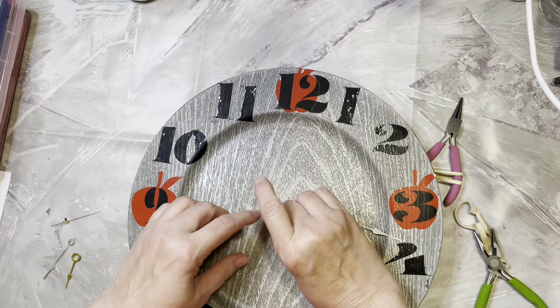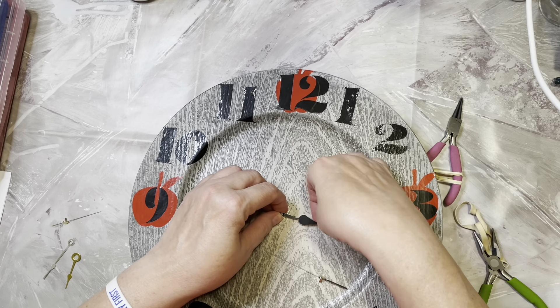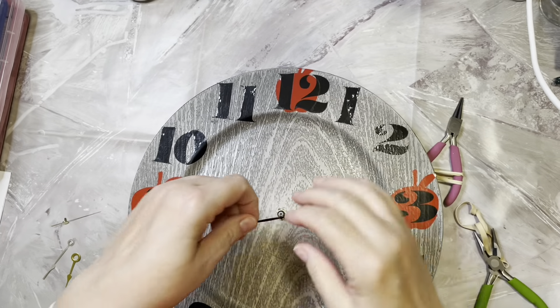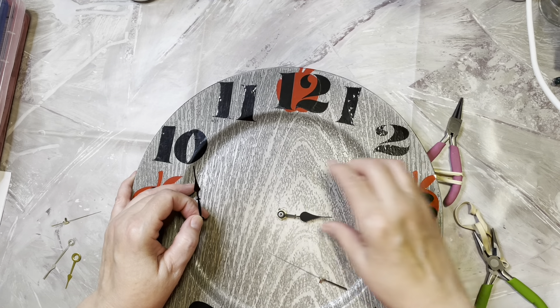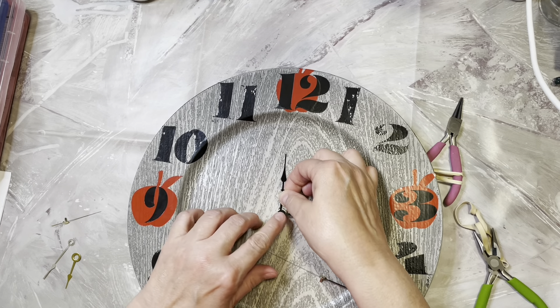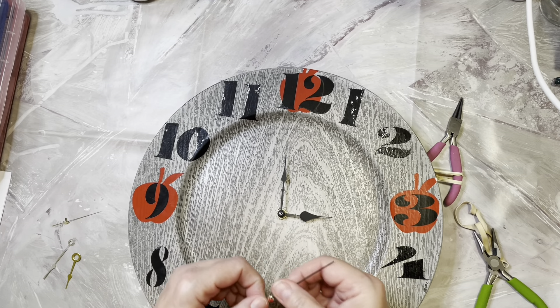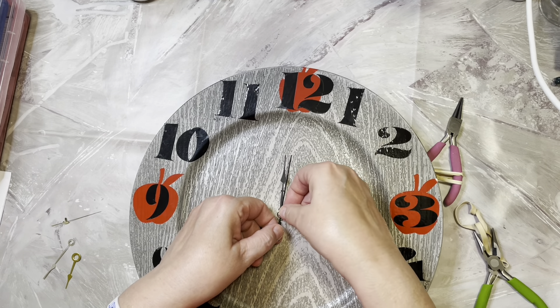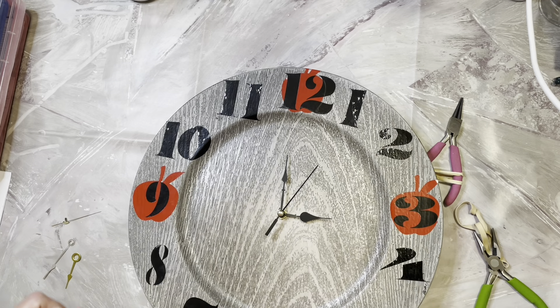Hopefully these work. Seems to be working — these are just really, really thin metal. I don't know if any of you have worked with these clocks, but I'm going to preset this to three o'clock. I think it's a little after three.